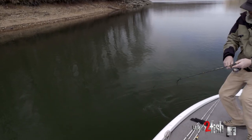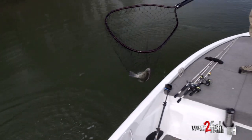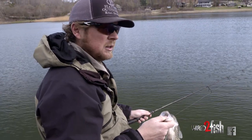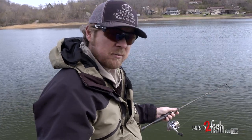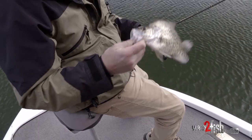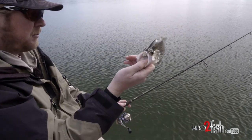Got one out here on the end of it — that's a nice fish. Big old fat female, that's what we're after. Whenever I come to a brush pile, I'll start on the outsides of it and then kind of work myself into the middle. Make sure they're not stacked on the outside — I don't want to go right in there and blow the entire brush pile right off the get-go. Found a nice little 12-inch black crappie, little female, plump full of eggs.